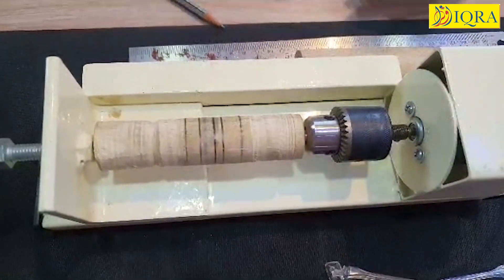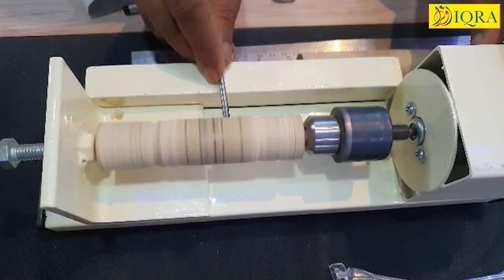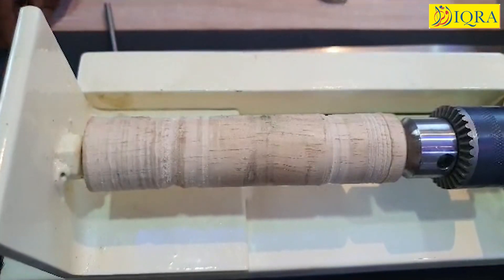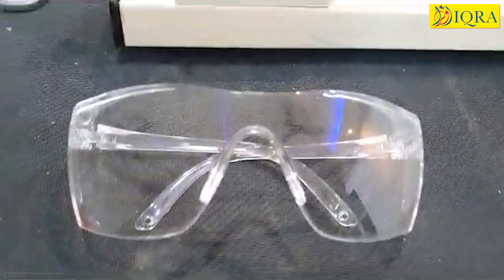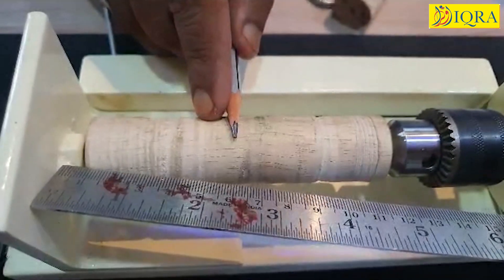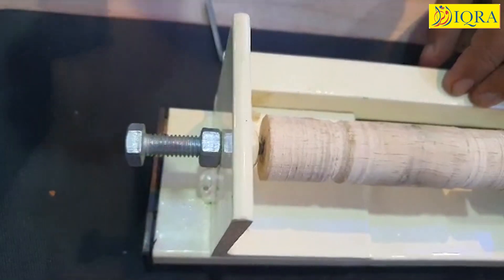Say Bismillah. Put your left thumb on the on and off switch so that whenever you have some problem, you can immediately switch off the machine. Take the tool in the right hand and wear the goggle. Move your body back — don't be very close to the job. Your eyes should be at least one foot away from the job. Now take a pencil and a steel ruler and mark the dimensions on the job which you want to prepare, as shown in the drawing. Now start cutting accordingly.